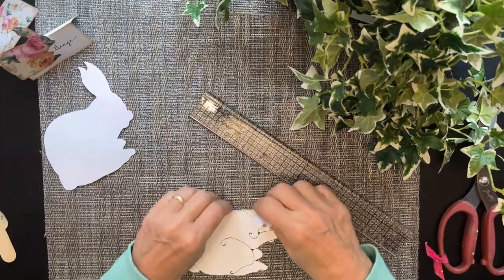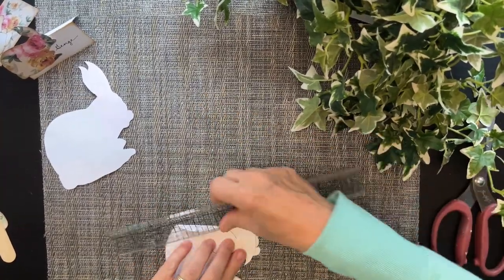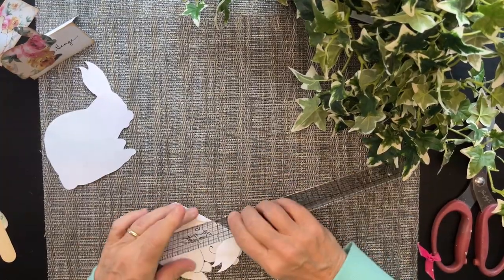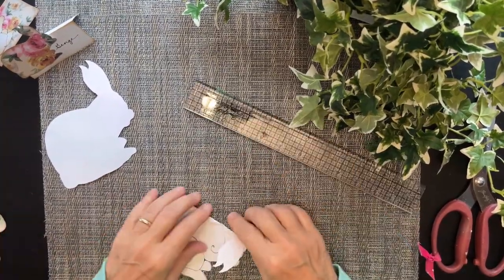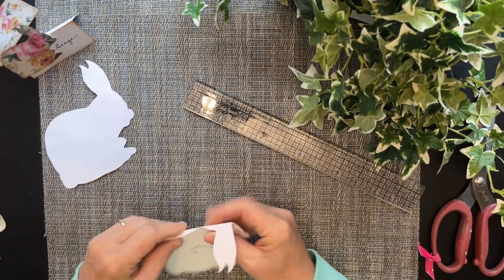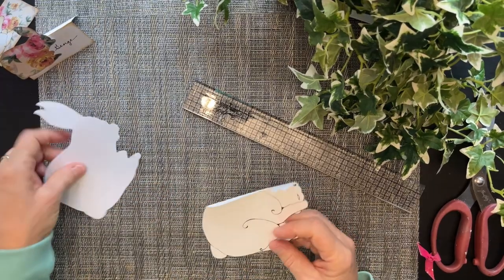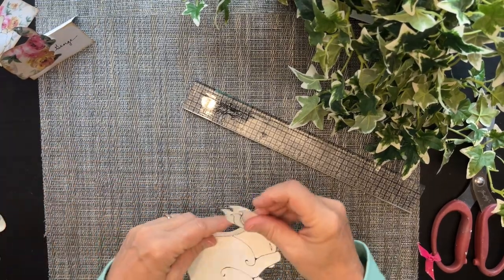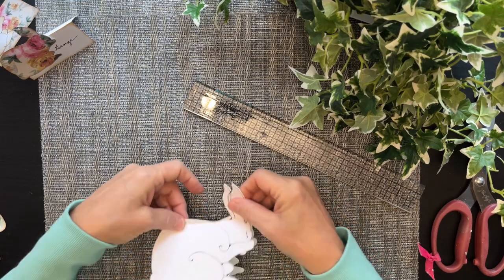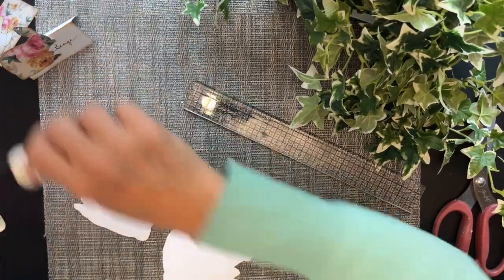Okay, so this is bent, and then I'm going to press it flat. You're going to use your scoreboard and your bone folder — all that. You want it straight across and it bends back, because when I attach it to this card, which is the front, you'll see what happens. So I'm going to just put glue all over this.